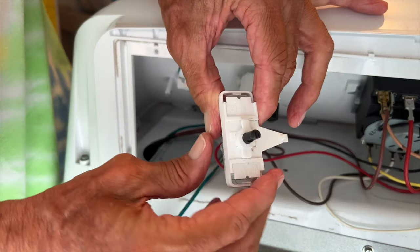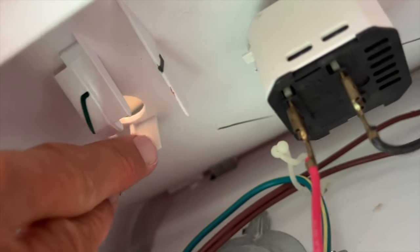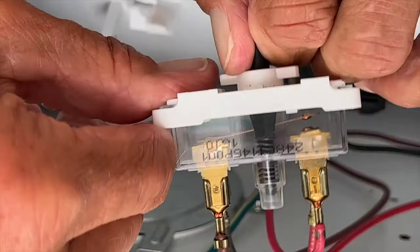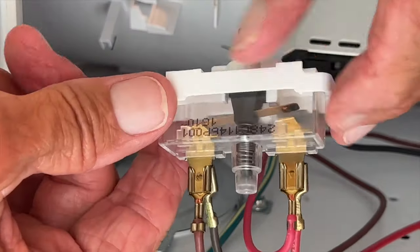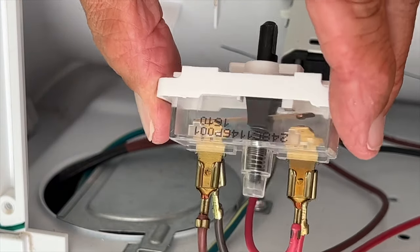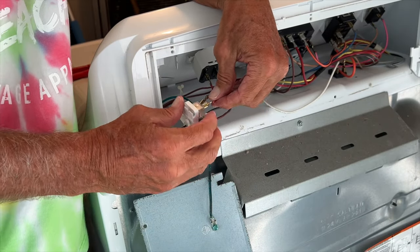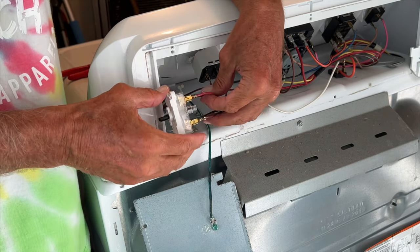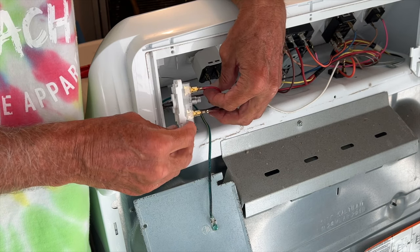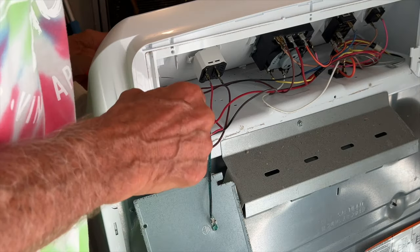So these two little spots right here have a little thing that they slide into — those slide right in there. The question is, do we need a whole new switch, which I think we probably will need. I don't want to undo that, so we may have to order one online, because it's all sealed up in there. I don't want to take these off until I get the new switch, so we're going to order a new switch because I think that's going to be the easiest fix.